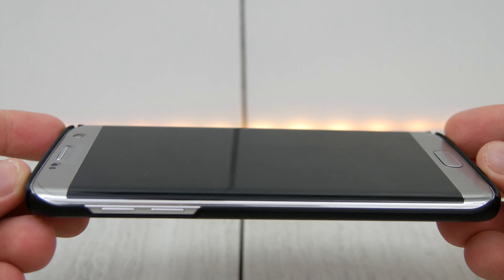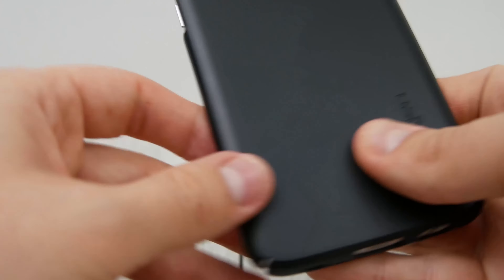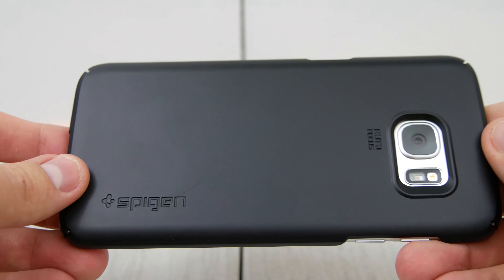I really like these thin fit cases. No, they're not everybody's thing, but I'll throw the product link down below. I would give this one a solid five stars for the protection and the difference that it offers.